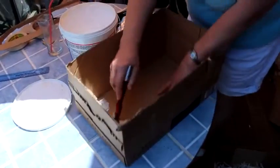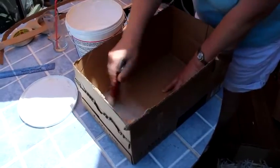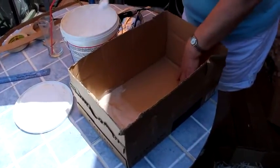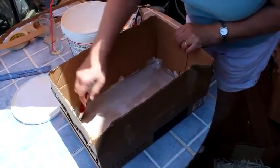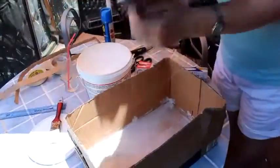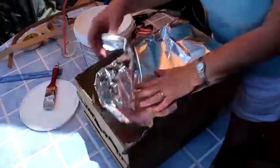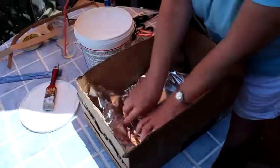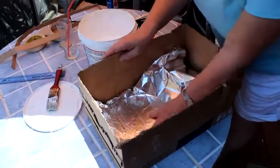I found it best to do the base of the box first when you're sticking your foil on. Get your glue — we're using wood glue here, though a craft glue would work just as well. Then get your piece of foil and press it down hard into the corners until you think you've got a good fit.